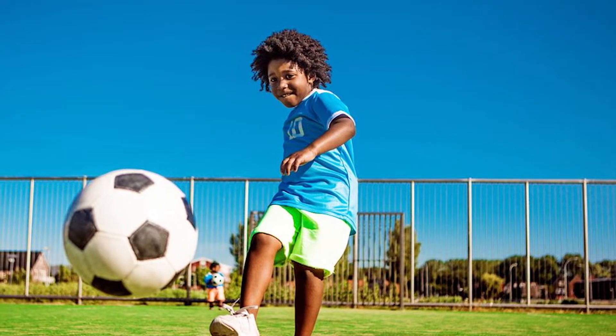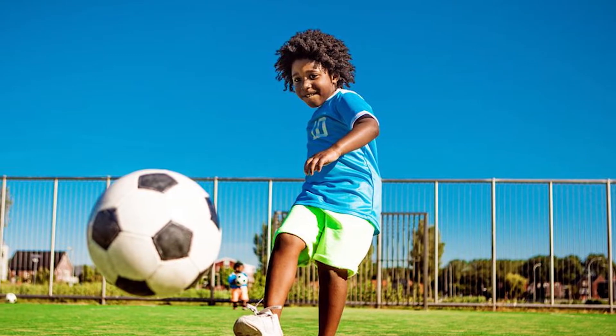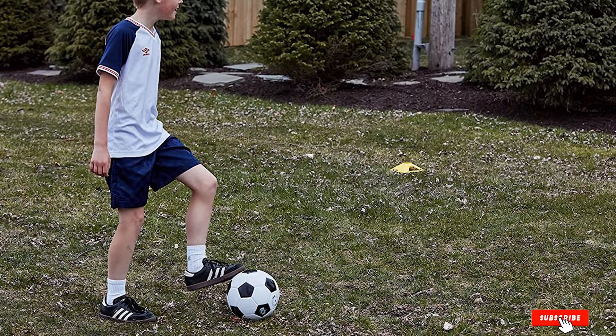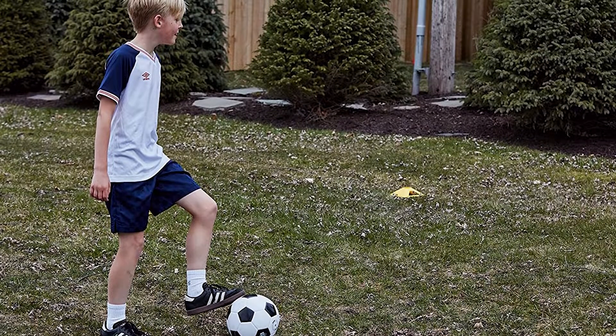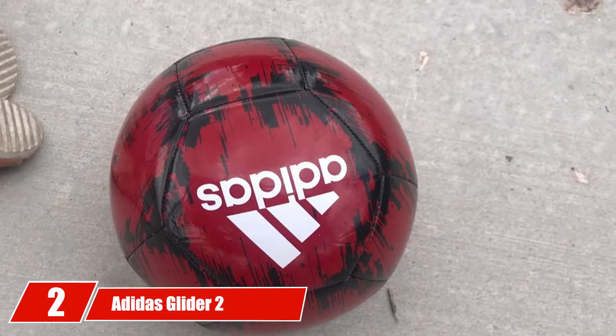This ball is best for recreational use for kids playing on the field and needs to be inflated to 8 to 10 PSI to ensure proper bounce. Overall, this is a very traditionally styled soccer ball that does a wonderful job helping your little one train for the soccer season.